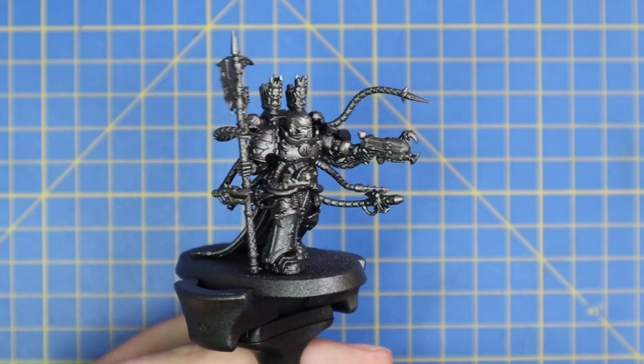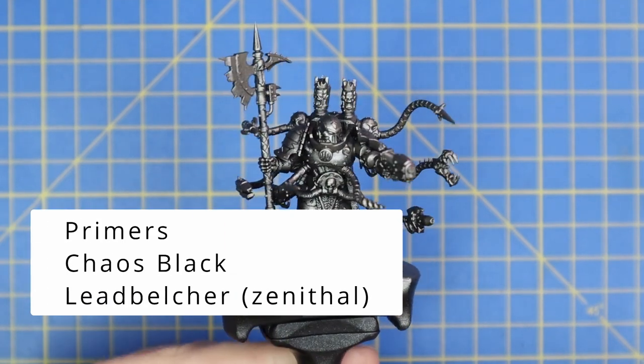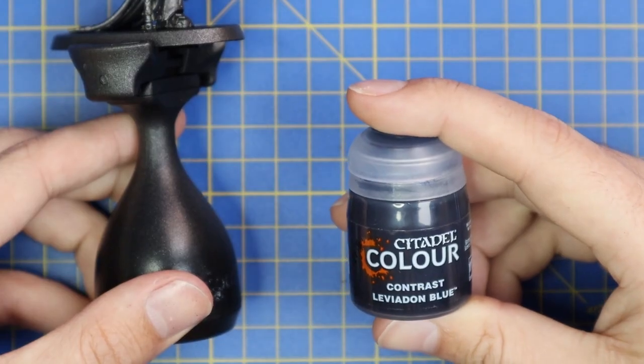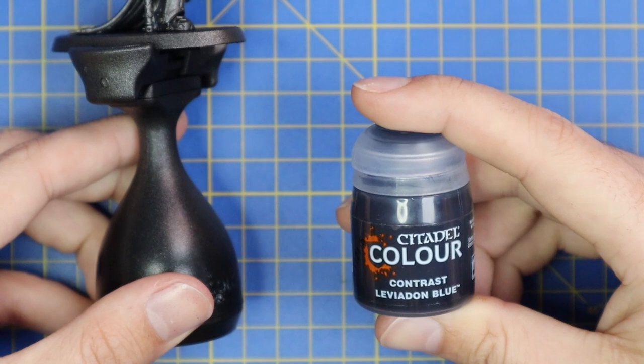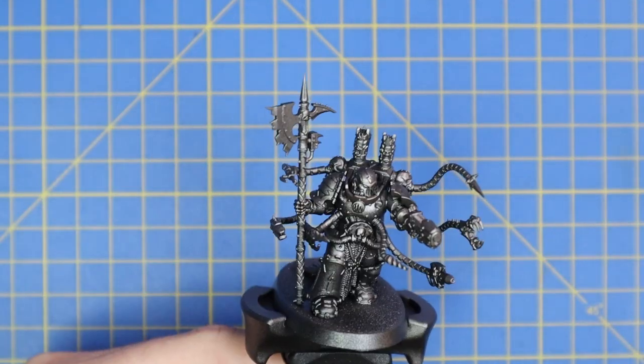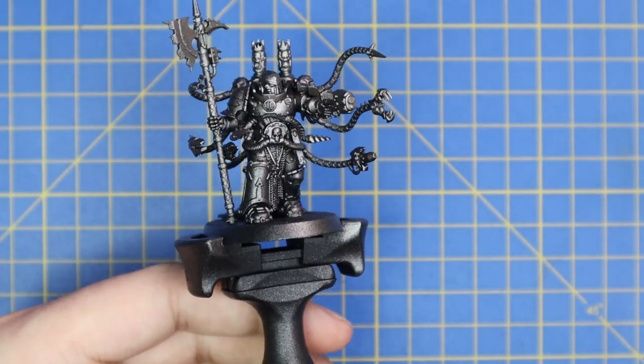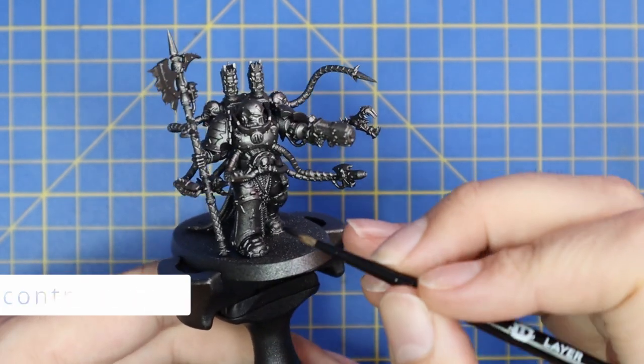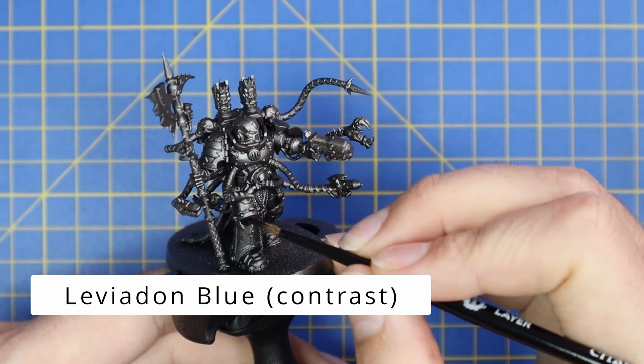The prep work for this miniature was very similar to - in fact exactly the same as - my Black Templars video. You start with an all-over Chaos Black spray, then you do a zenithal of Lead Belcher - quite a solid coat of zenithal. You want most of the miniature to be silver. We then move over to Leviadon Blue contrast, a really dark rich blue contrast paint.